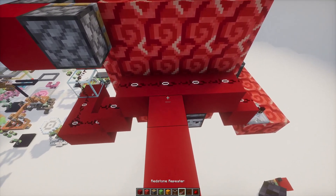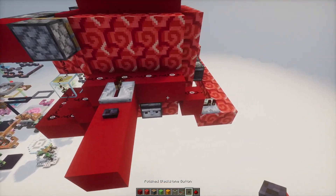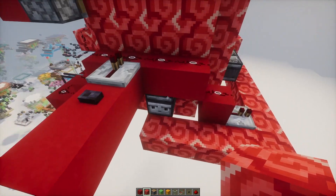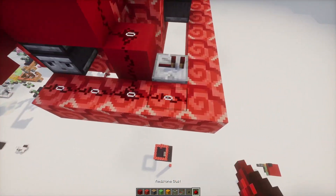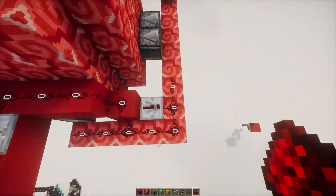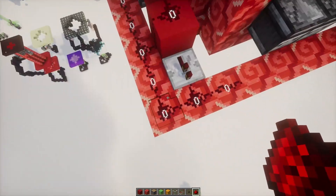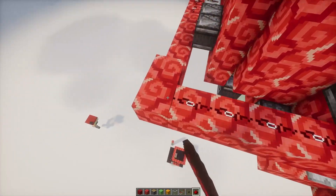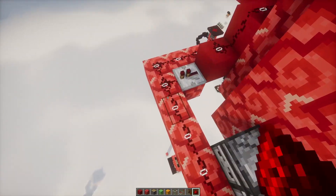This will be where our signal comes in, and then what we'll do is we'll wrap this around to right here. Because we're coming in from close, we got in all the way over to here so that it can reach around. Because if we came here - 1, 2, 3, 4, 5, 6, 7, 9, 10, 11, 12, 13, 14, 15 - it wouldn't make it quite all the way. By coming in really close, you'll be able to reach all six of them.